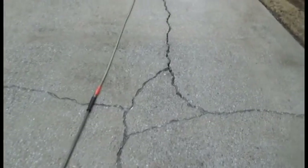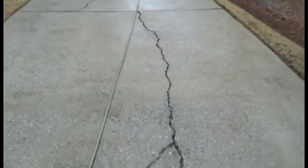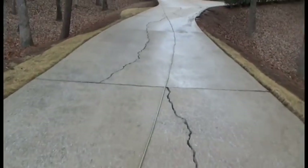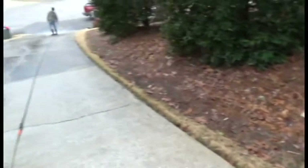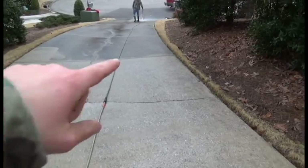We got these cracks opened up and cleaned out — it looks real good. You can tell how good all that looks. We did all this, so you can tell the difference between that and all that mold — you see it.